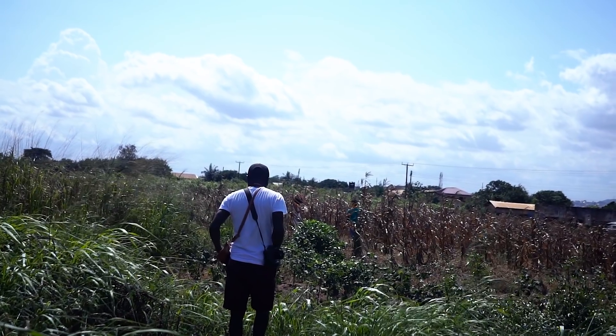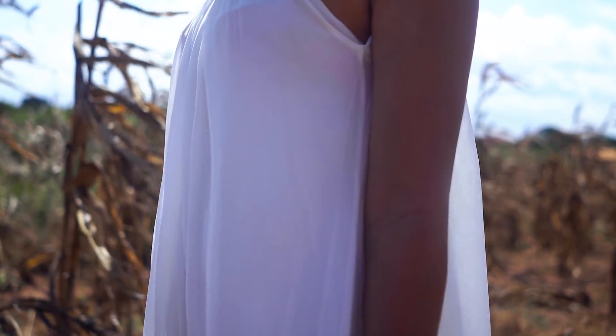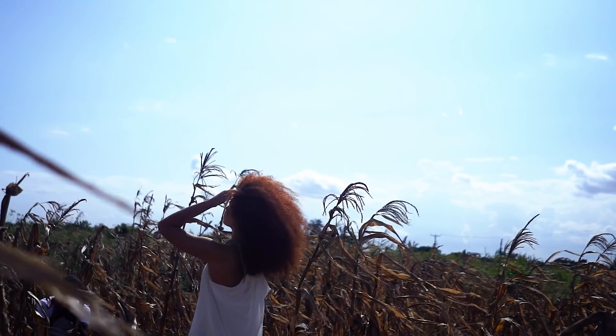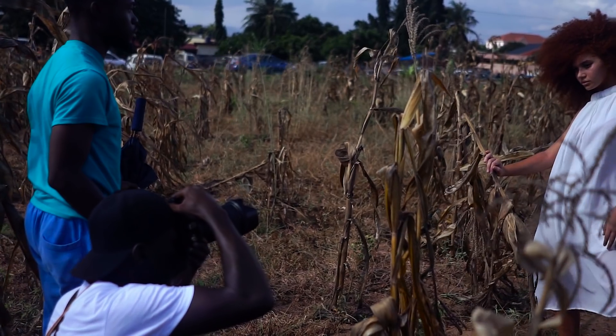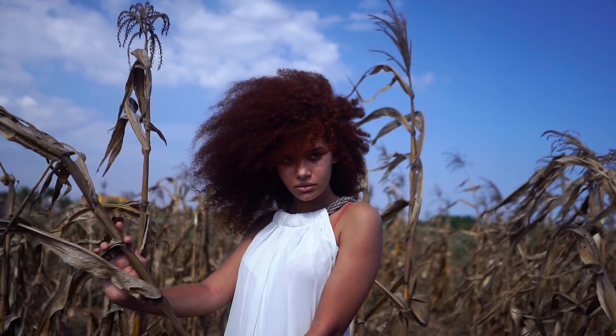Hey guys, welcome to a new video here on Flow Shop. My name is Joseph. I'm pretty excited about today's episode because we're shooting outdoors and completely with natural light. To make it even more interesting, we're shooting at a time that isn't very flattering for photo shoots, and we're also shooting in an open space with no chance or place to use shade.